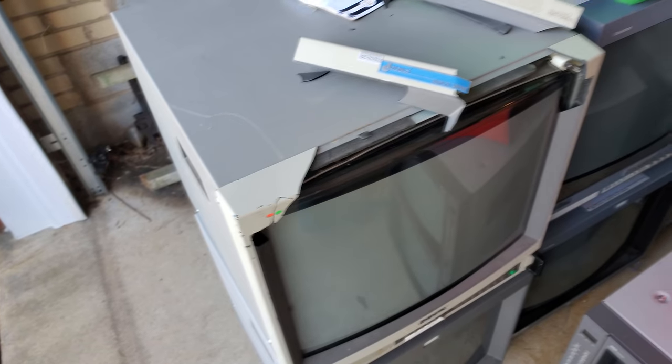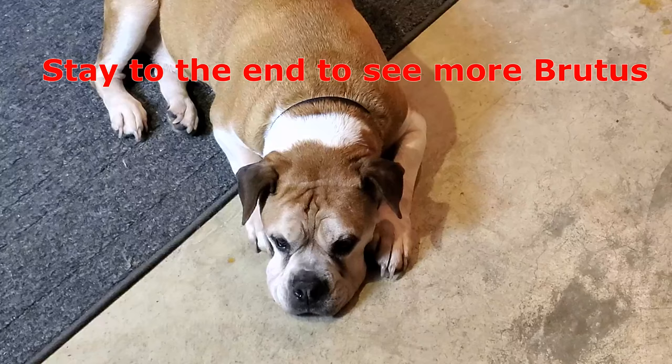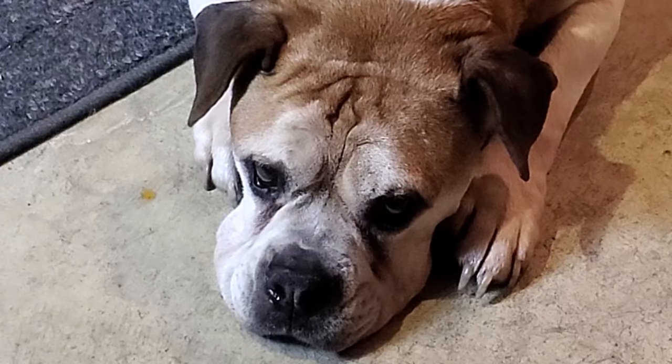Stupid 1943 bezel. What do you think, Brutus - is that a hard move? You ready to relax a little bit, getting cozy in the new place? Yeah, good boy.